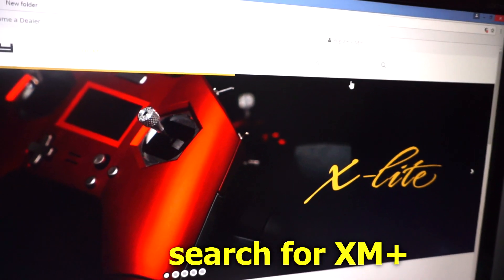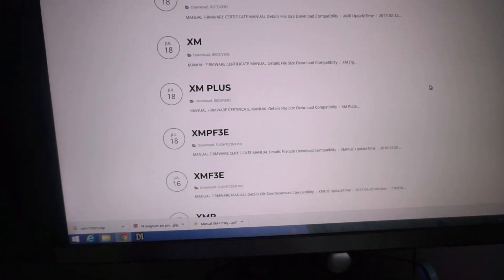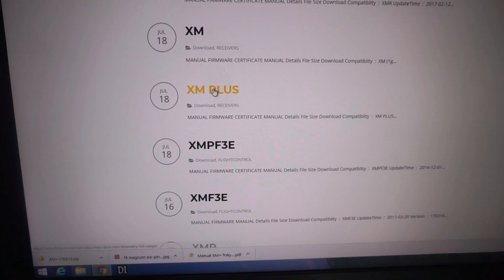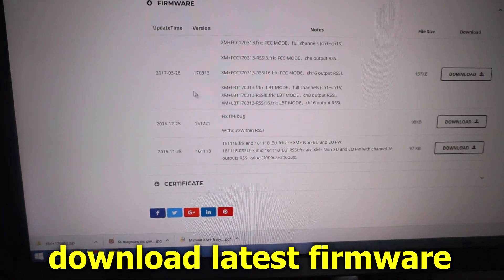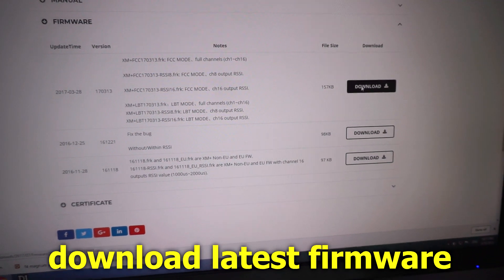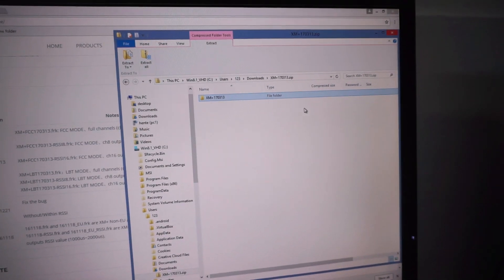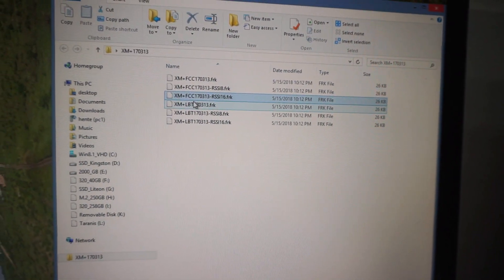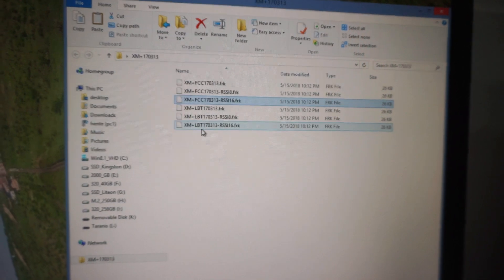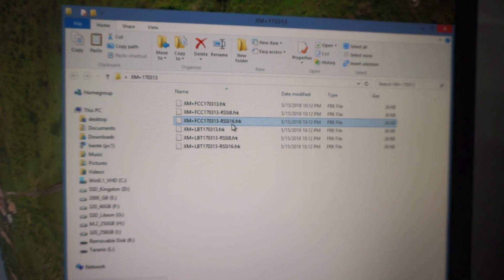In the search, type in XM plus and press enter. Click on the XM plus receiver, then find the firmware section and download the latest version. Unpack the file and copy it to the desktop. We want the FCC version - that's the international version. LBT is the European version. We want the one with RSSI on channel 16.